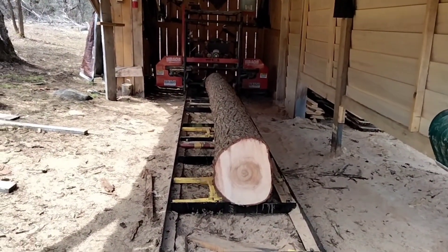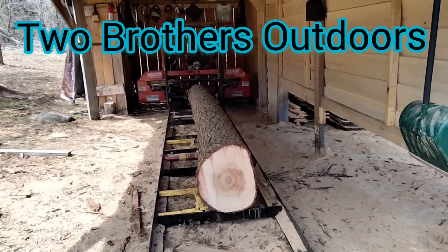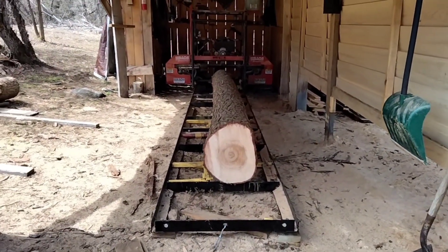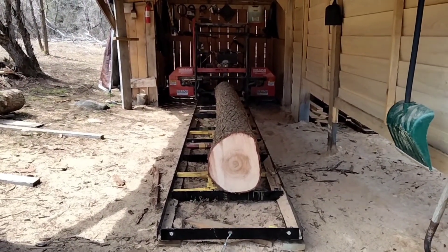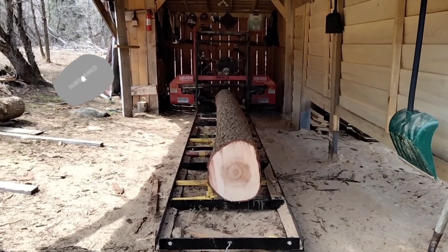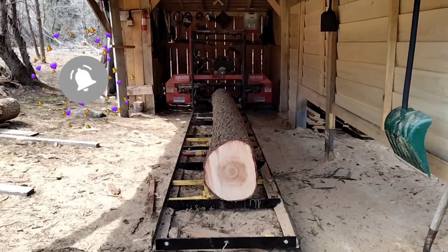Hello everybody, welcome back to our channel, Two Brothers Outdoors. This is going to be the longest log to date that we have sawn on my mill. This log is 18 feet long. Can I do it? Of course I can do it — it's a Hudson mill.